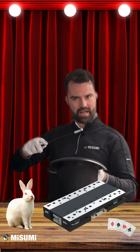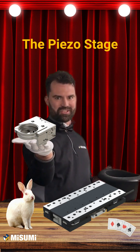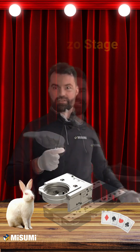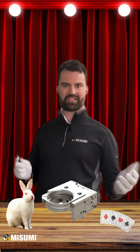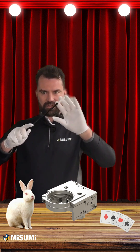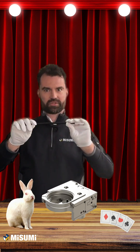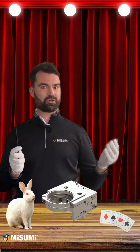And now for something truly nano-mystical: the piezo stage. Piezo stages from Motion Solutions are nanometer-scale precision stages. They work their magic by using tiny flexures and piezo actuators to make fine adjustments for items such as automated microscope lenses.